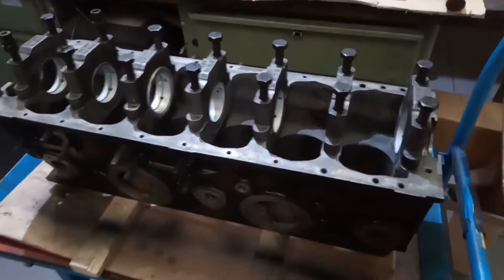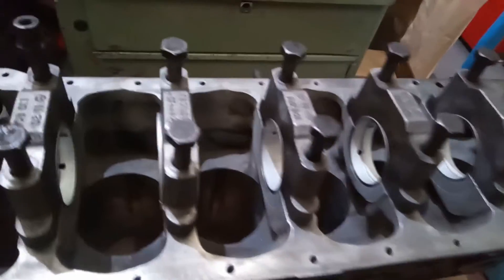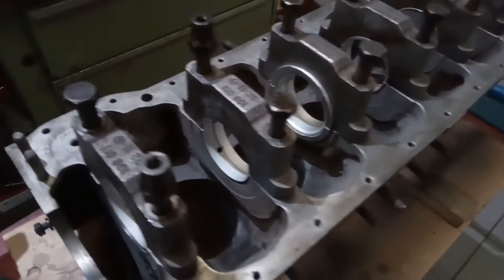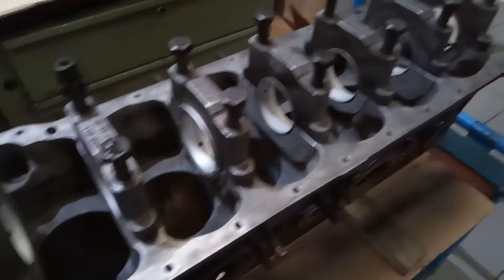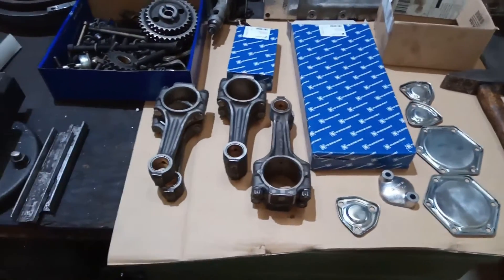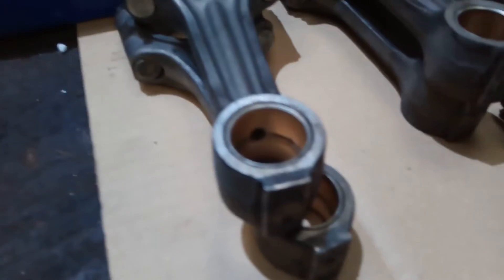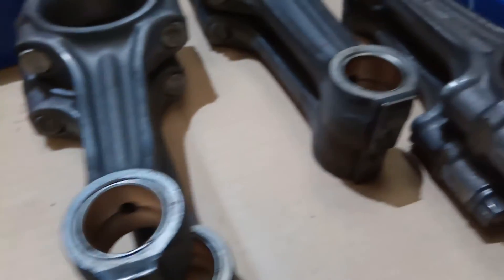Hier sehen wir jetzt also den Block – gebohrt auf entsprechende Übermaßkolben. Die Lagerschalen sind schon montiert und die Lagergasse ist entsprechend geprüft worden, dass hier alles linear ist. Hier haben wir den Blick jetzt auf die überarbeiteten Seitendeckel und auf die geprüften Pleuel. Die sind ausgerichtet worden. Die Pleuelbüchsen sind erneuert. Das kann man jetzt hier auch ganz gut erkennen.